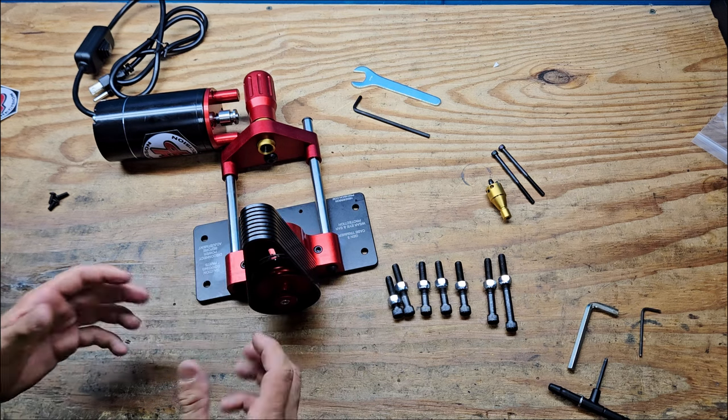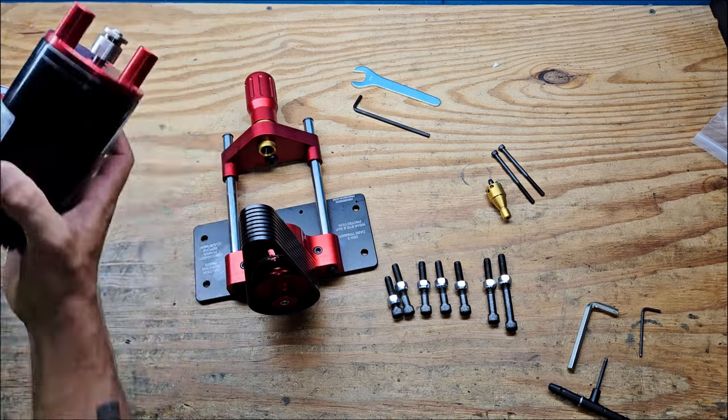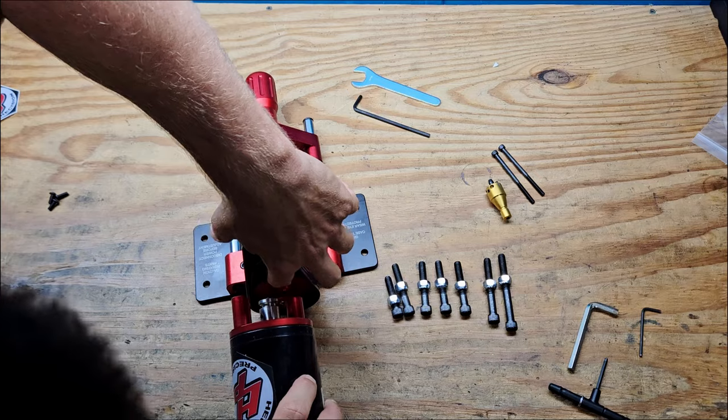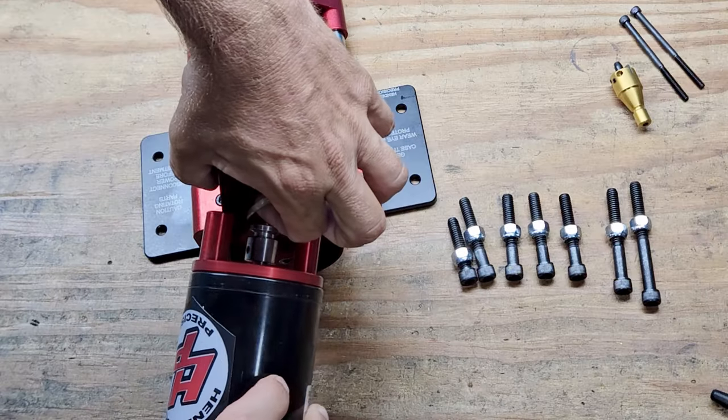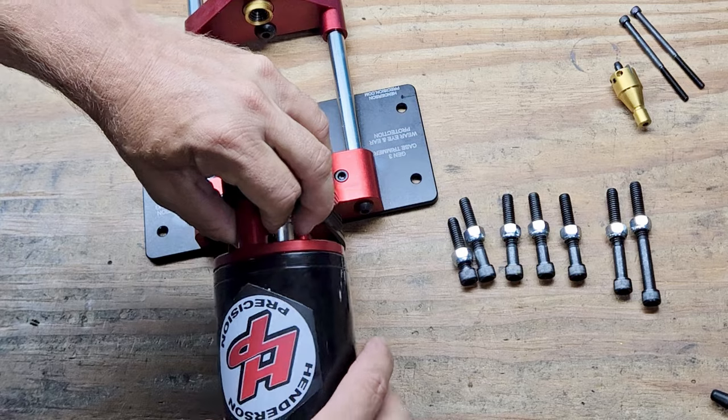I have a problem with over-tightening things. So now we're going to get the belt on there.